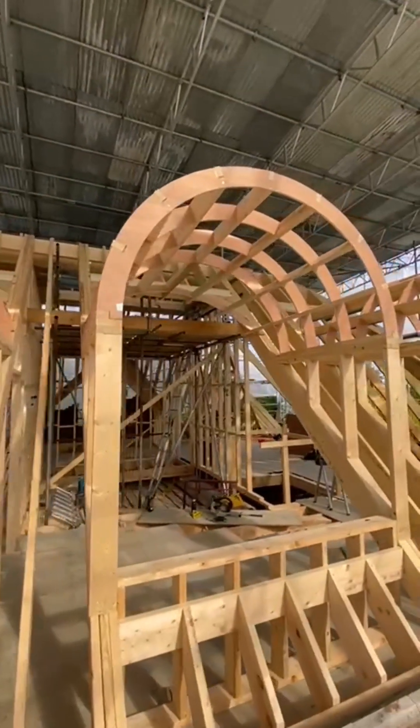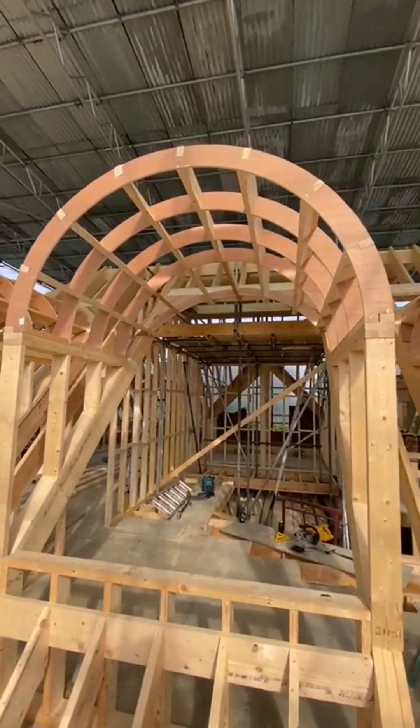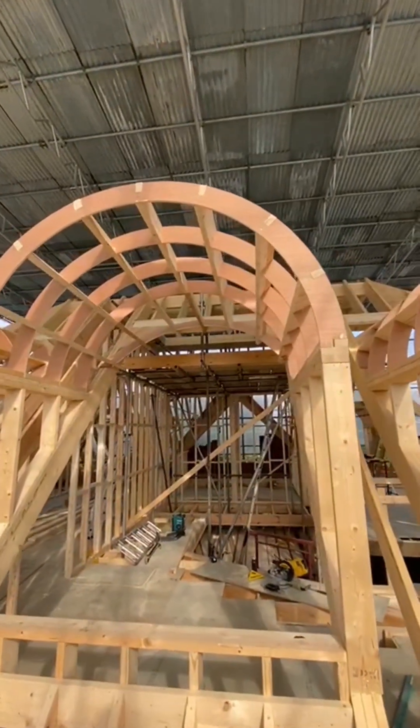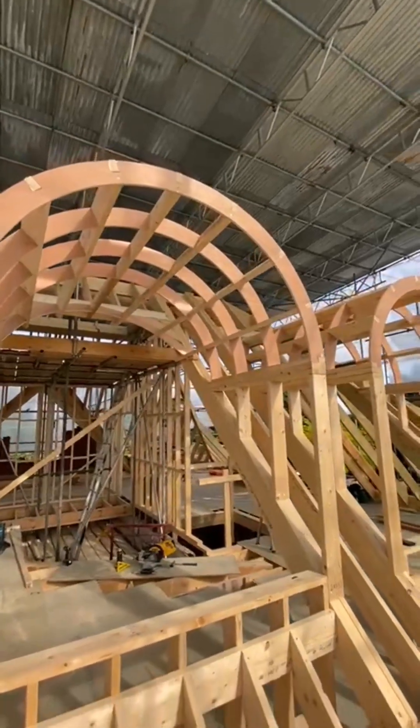Curved dormers — instead of having a curved bulkhead, we've run it straight through for the ceiling line. Notched the ply so the timbers sit in the notches, and then the offcuts of the timber we use underneath for the noggins to make it nice and strong.